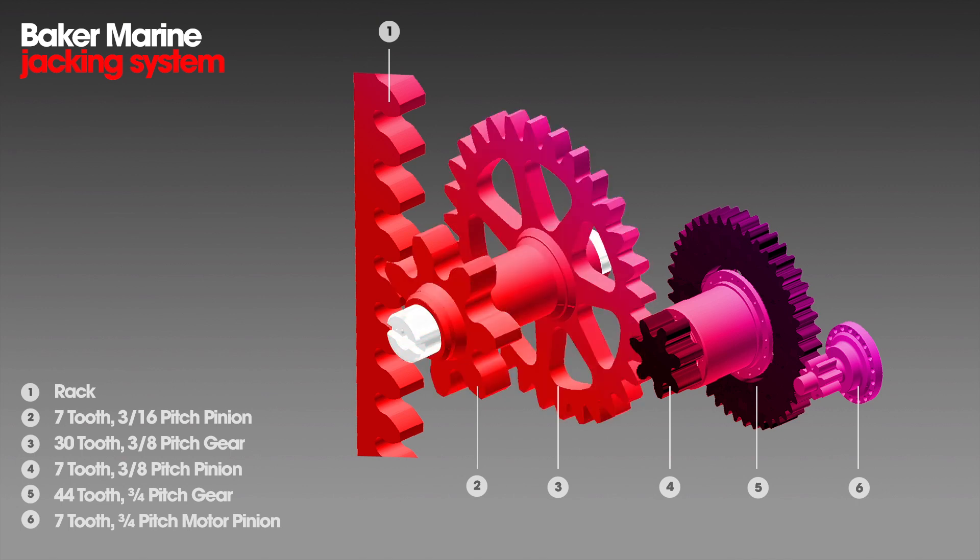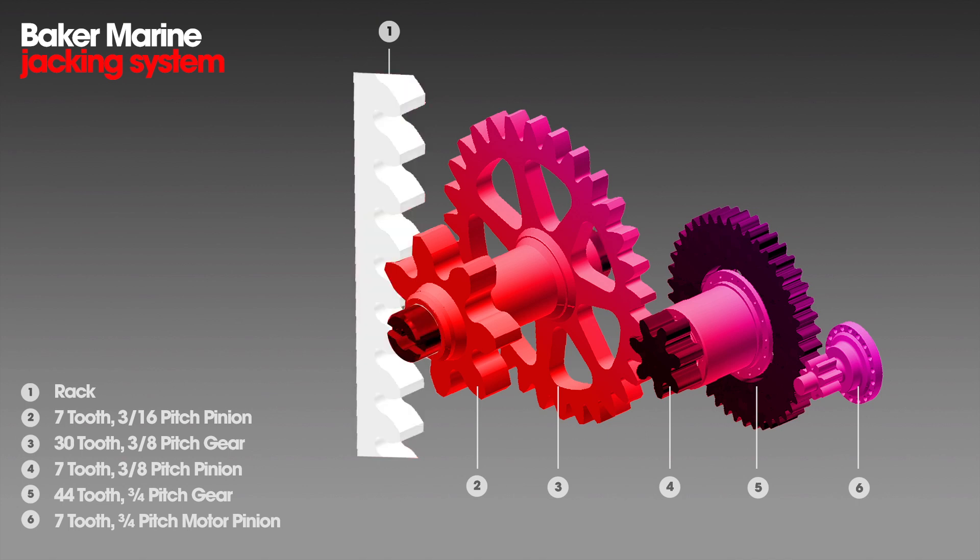This is your shaft that sits inside the jack frame. It's bolted and keyed in, and it goes up and down the leg.